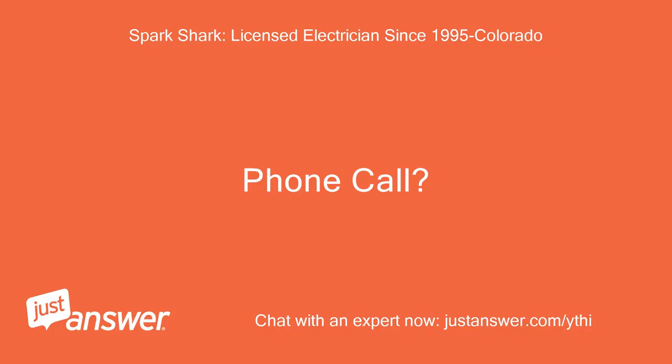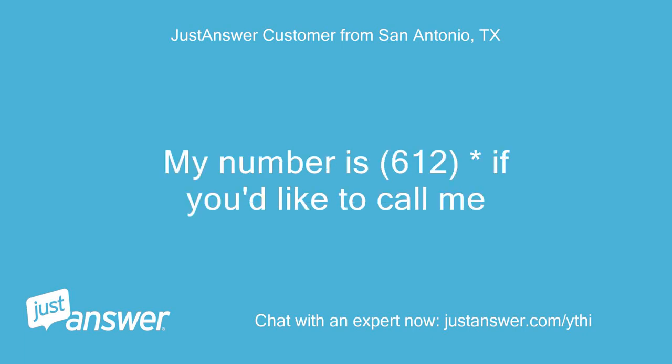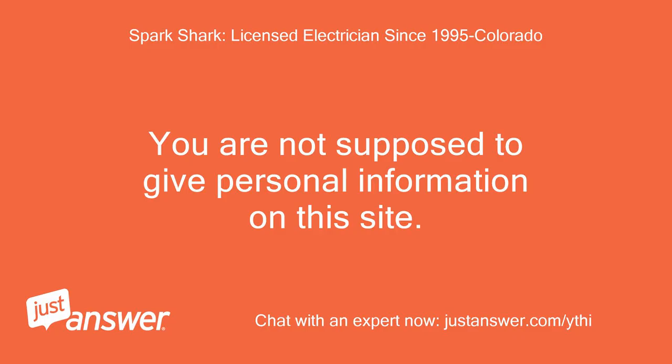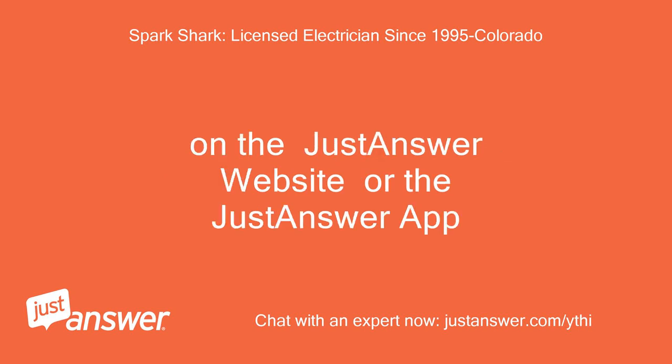Phone call? Sure, my number is 612 if you'd like to call me. You are not supposed to give personal information on this site. Please accept the offer I sent you on the JustAnswer website or the JustAnswer app.